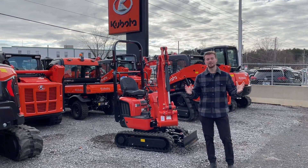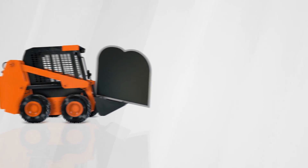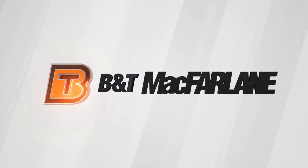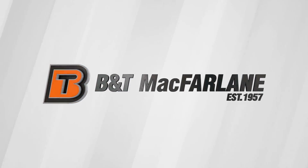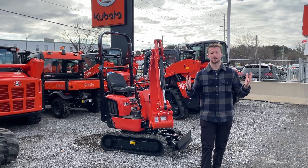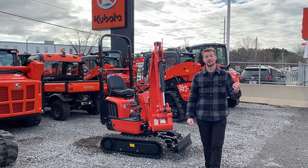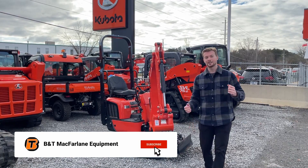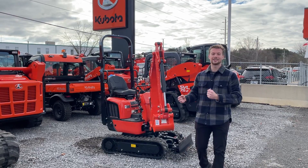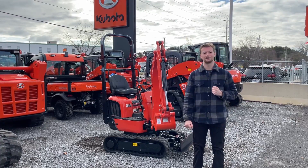Jack from B&T McFarland, and today we're going to talk about the K008-5 from Kubota. We finally have our hands on the new series of K008 models. This is the K008-5, the upgraded version of the Dash 3 that we've had for many years. Today we're going to go into detail what exactly the K008 is, what it excels at, what kinds of things you can expect from it, and we're going to go over the list of new features from the Dash 5 model.